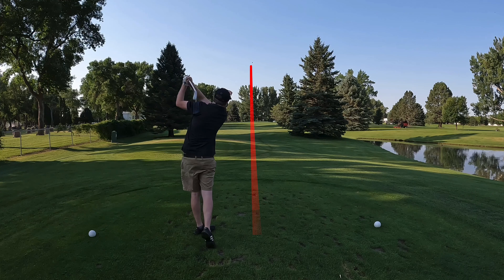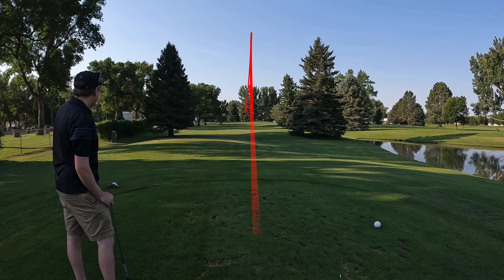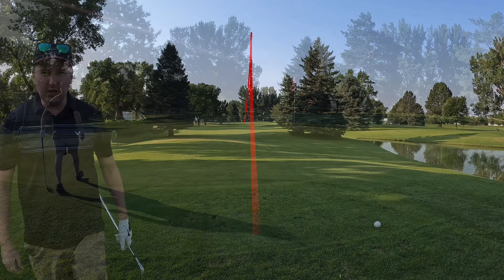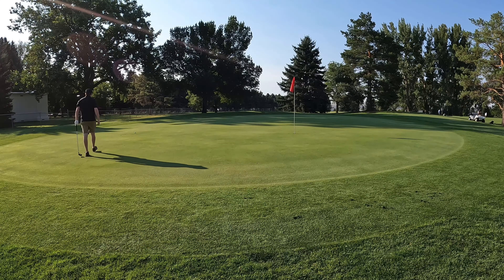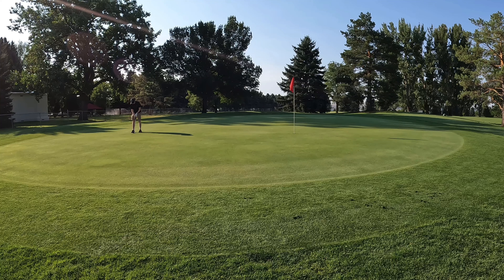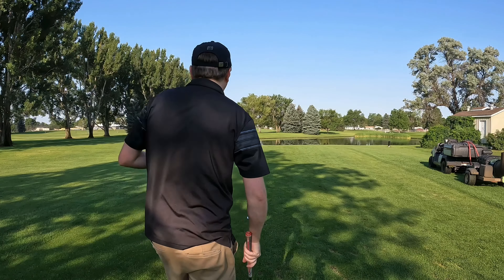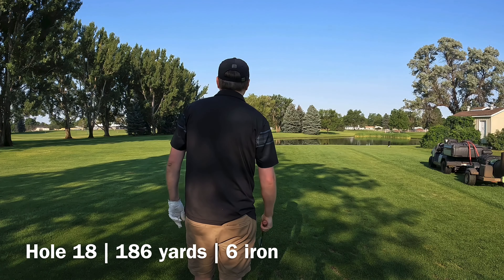Here we go. Hole 17, 165 yards — back to the 8-iron. We're feeling aggressive. Good swing. It's on the green. It's tugged a little bit. Lengthy birdie putt, about a 24-footer — uphill, left to right. Not bad, left it high. But easy tap-in for par. Still 3 over.